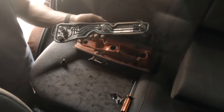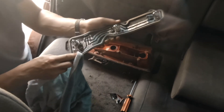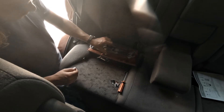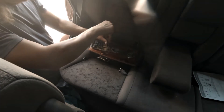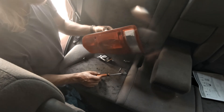Stick it back on — I'm going to give this seal a little clean first. Then stick it back on and put the screws back in. It's only a plastic case, so don't do them too tight or you'll strip the thread.